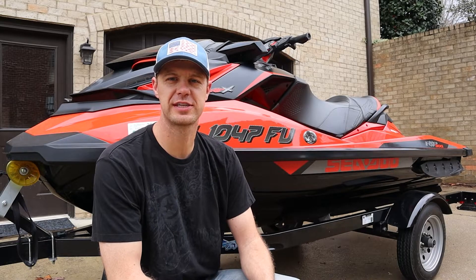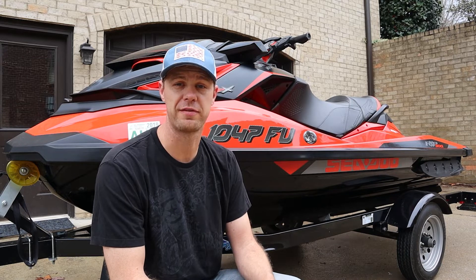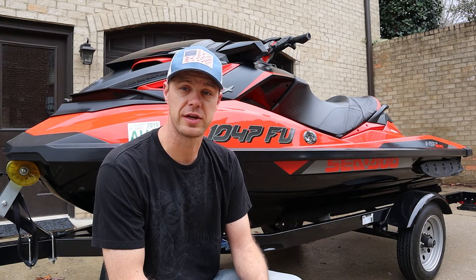What's up guys? I've got my 2016 RXPX300 here and today I'm going to show you how to properly flush it. Right after this model came out, Sea-Doo came out with a bulletin that tells you exactly what to do on how to flush it.